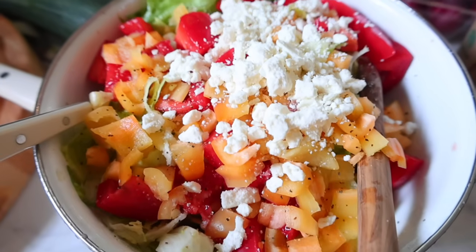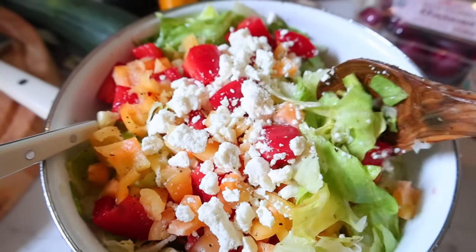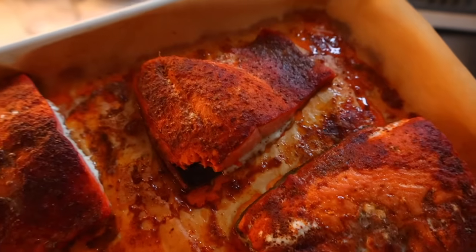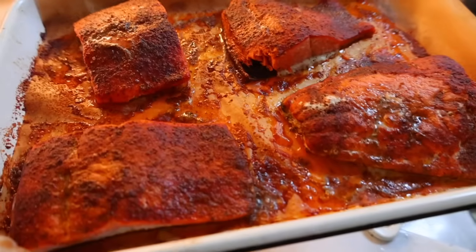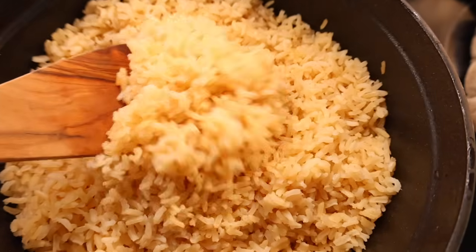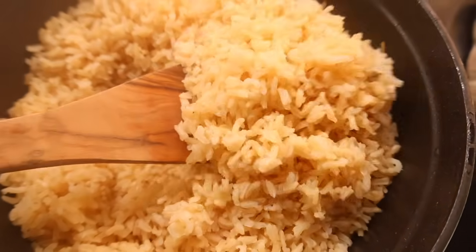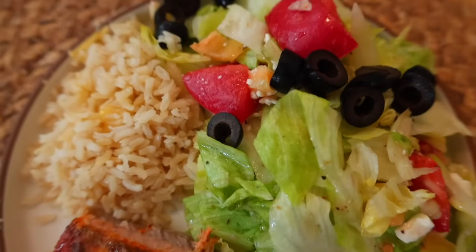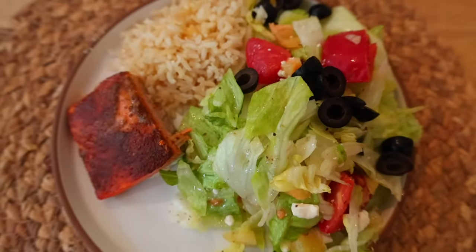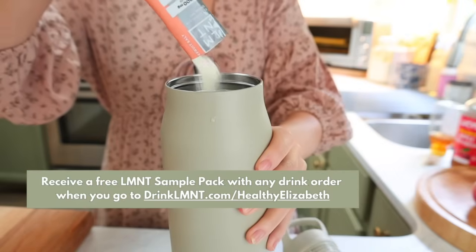Another really easy meal I threw together this week was a homemade Greek salad. I had some Greek dressing from a local place and threw in garden-fresh tomatoes, a little bit of peppers, and feta cheese. I made another batch of salmon — this time just with a little Old Bay — and paired that with a little bit of brown rice. It's so healthy and really it cooks up as fast as fast food. I hope you got a ton of inspiration today — let me know what you want to make from this video, and don't forget to check out my link below to get your free Element. Thanks again to Element for sponsoring today's video!